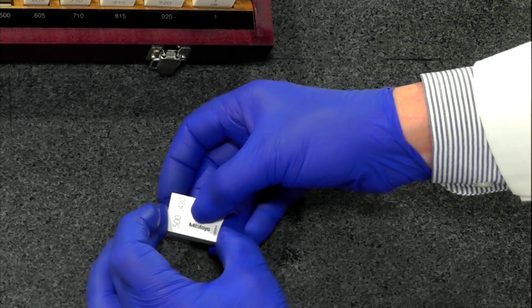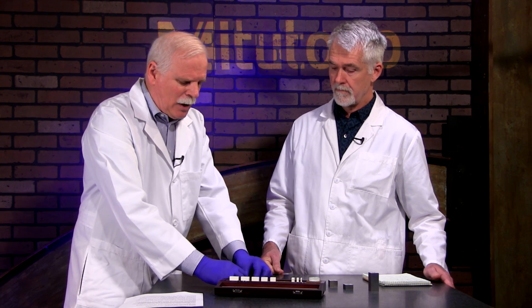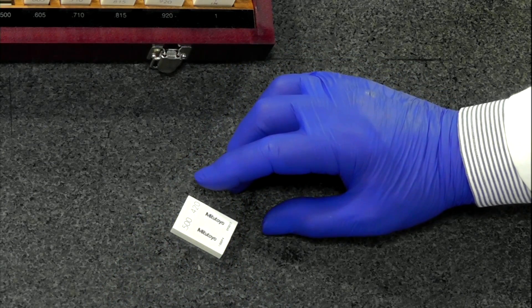When you ring gauge blocks together, it's always advisable at the end of the day to pull them apart. With steel gauge blocks especially, if there was any contamination they can oxidize, rust, or react with any coolant. Also, dimensionally, NIST never recommends ringing if you don't have to, so certainly don't leave them rung together.